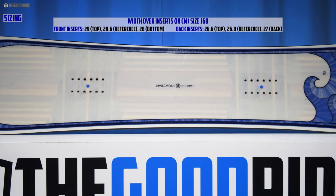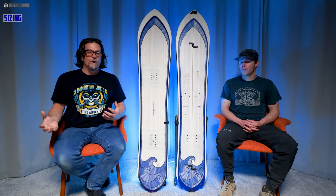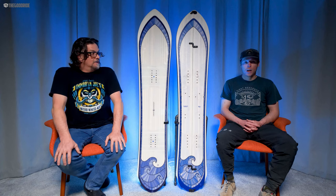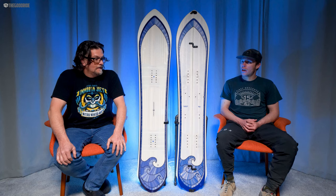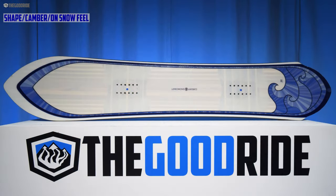Let's talk about sizing. The 160 Swell was just right for my size 9 boots at 190 pounds — it worked really well, and I didn't feel like I should be sizing up or down. The 160 felt really good for me too — I'm a size 10 boot at 175 pounds and didn't have any issues toeing out at all.